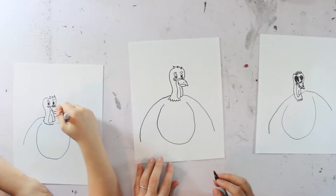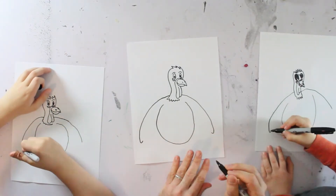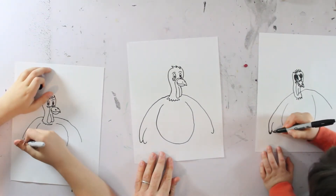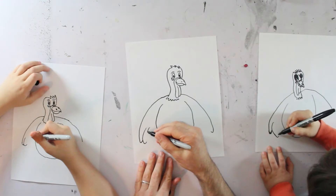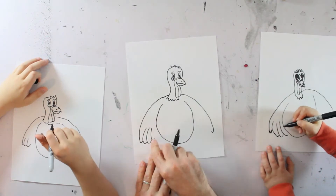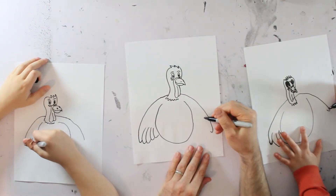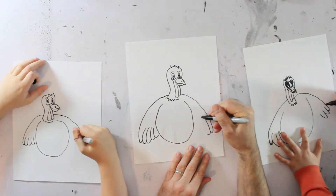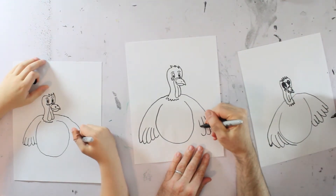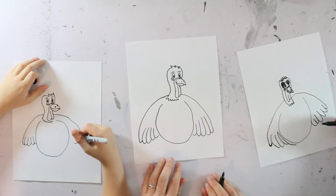Mine has big wings. So the first feather is going to loop up just a little bit like that on both sides, because then we're going to overlap some more feathers. So now we do one like that, and then another one, and they're going to start going up as they get closer to his body. We'll do the same thing on the other side.